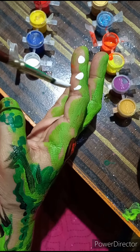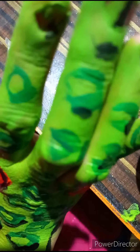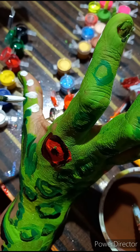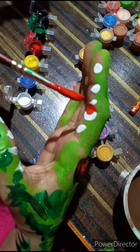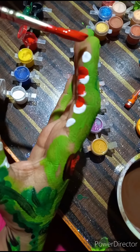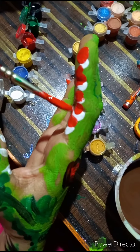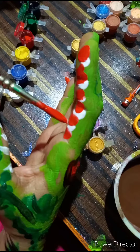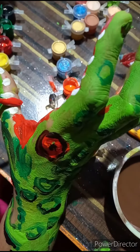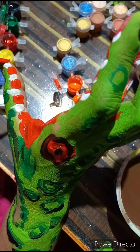Now the teeth of the crocodile I am painting here with white color. Red color inside her mouth — red color in the upper and lower mouth.